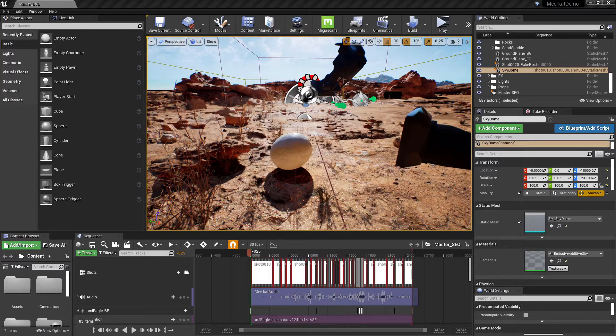Hi guys, this is Joe for IC3D People. Today I just want to take a quick look at Weta Digital's Meerkat demo. I'm sure you've seen this a lot of times already, but this is just a great example of how well Unreal Engine works on even the more budget-friendly machines.